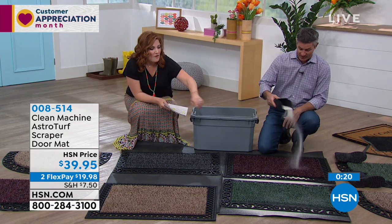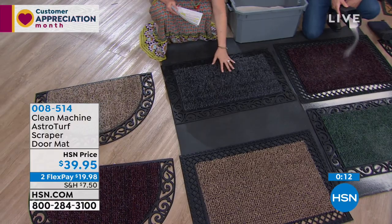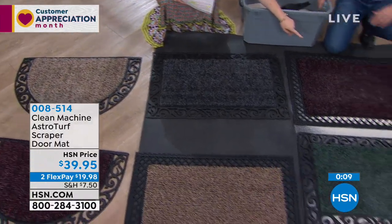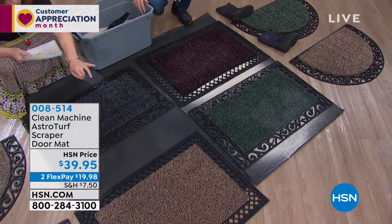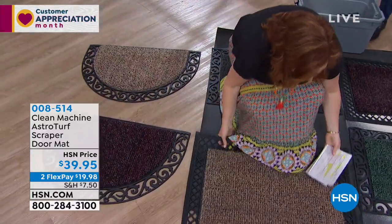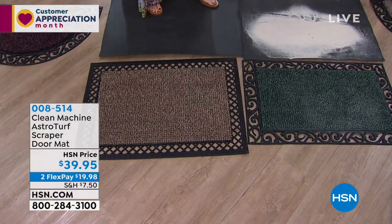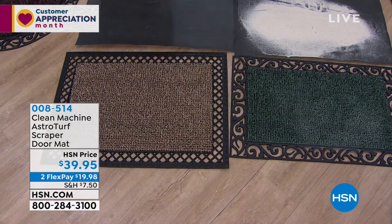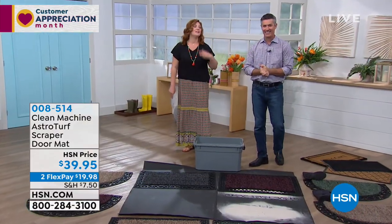These four colors are available in any of the three options: flint, which is like a charcoal; black cherry; evergreen, a deep green; and jute, a great tan-taupe color. You have your half moon scroll, the lattice — look how much prettier they look, you can really see the lattice and the scroll. Those are the three options. We're going to leave these available — 638-337 is your item number.